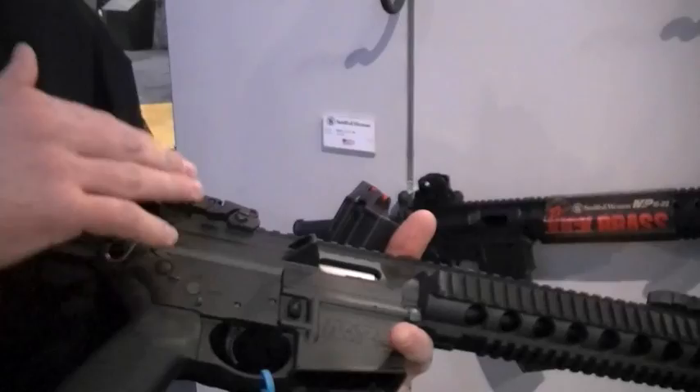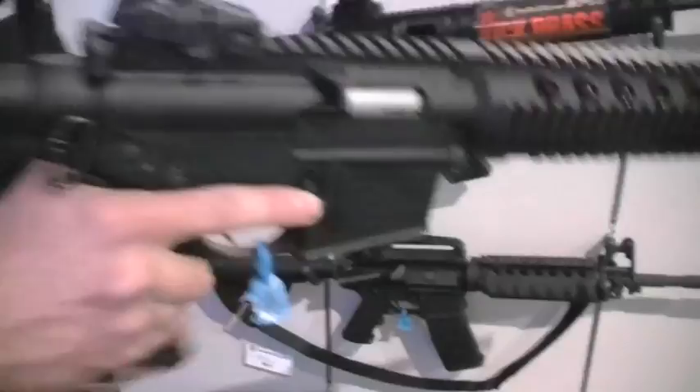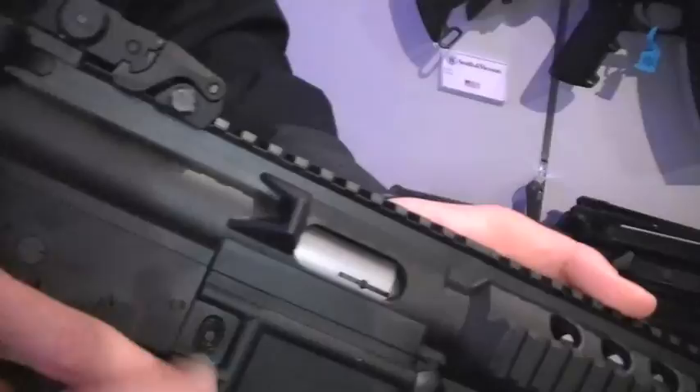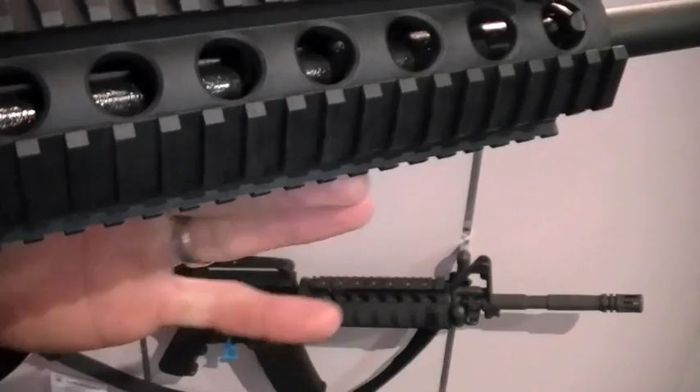What I want to stress is that this is a dedicated .22 platform — you cannot interchange lower and upper receivers with 5.56 uppers or lowers. You chose to go with a completely polymer gun — is that for lightweight and cost of manufacture? Both. It's extremely high strength and lightweight. We've done a ton of endurance testing and impact testing on this platform. You're getting an extremely durable, high-strength, lightweight polymer, and it reduces the cost we have to pass on to the customer. Polymer is proven at this point — if it's designed right and manufactured correctly.